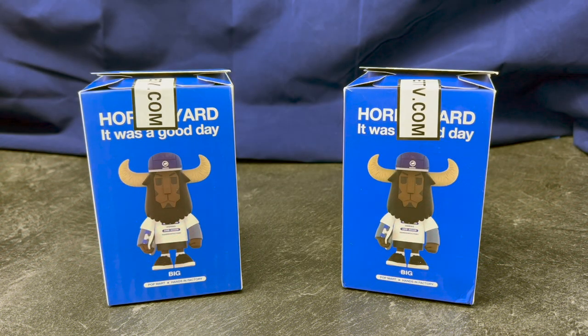Hello and welcome back. I am very excited to bring another art toy review to you all. This is the new Horns Yard 'It Was a Good Day' collaboration between Pop Mart and Hands in Factory.